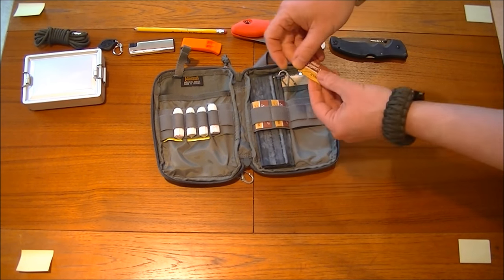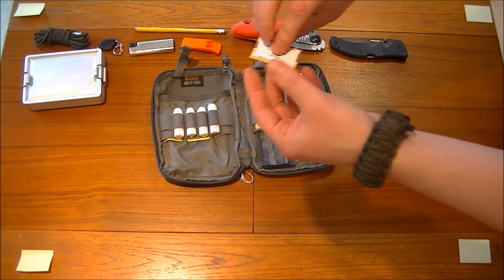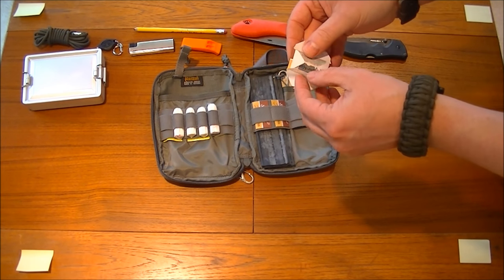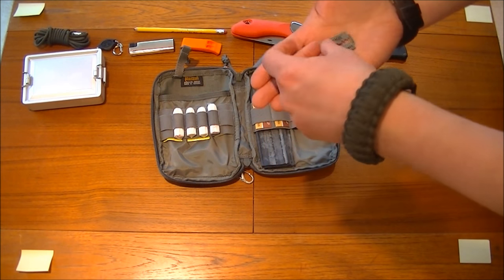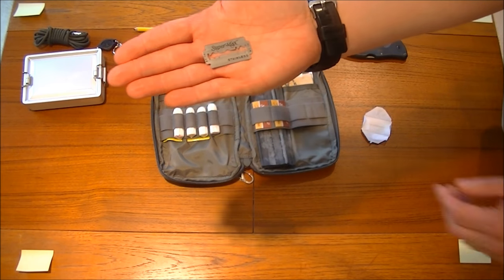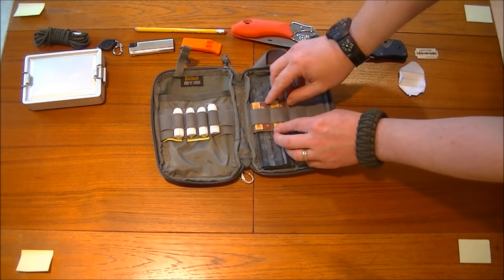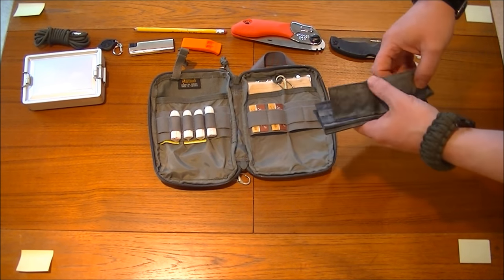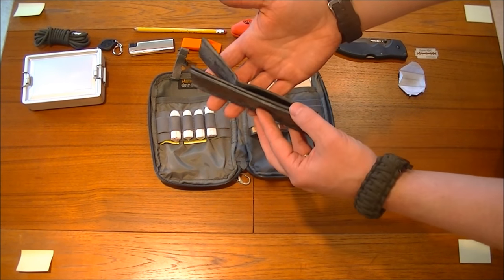These are a nice little item — stainless steel razor blades, so they shouldn't really rust in theory. They're all sealed up nicely — Supermax stainless — so we've got a few razors going on there. Ranger bands are very important for fire lighting — bicycle inner tube really; you can cut them to any size you want.